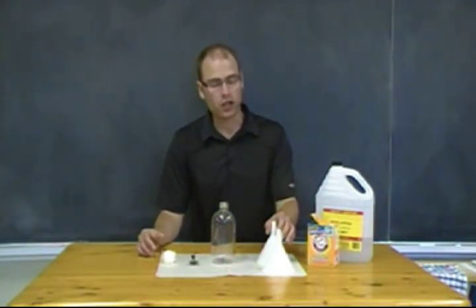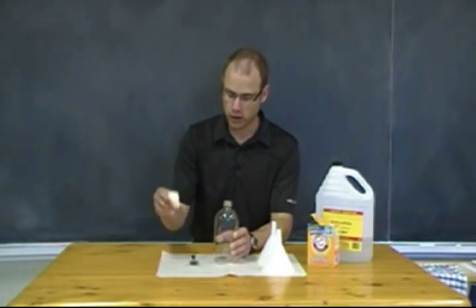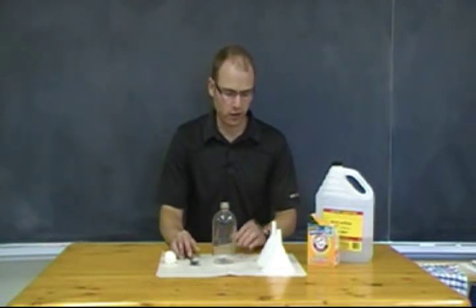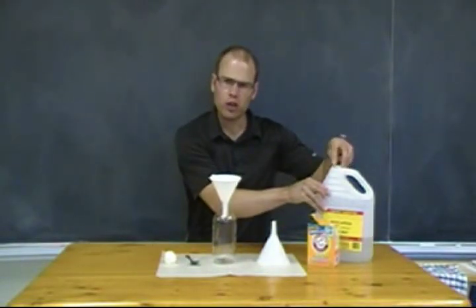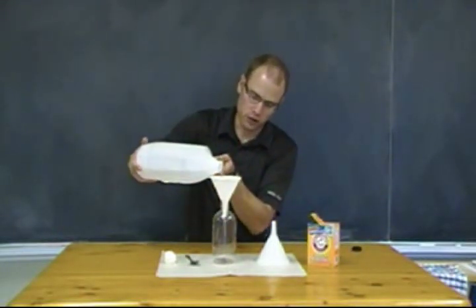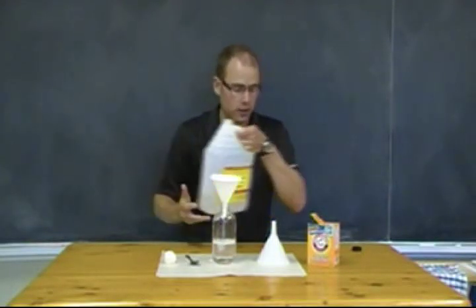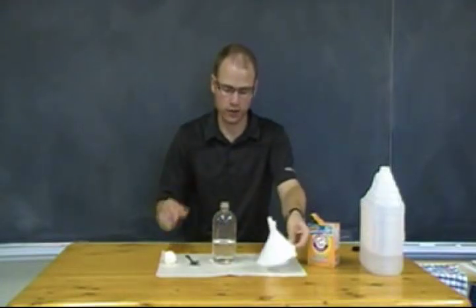So you're going to need those ingredients, a couple of funnels, your bottle — hopefully with a smaller opening — a balloon, and a spoon so that you can put in some of your baking soda. Start off by putting in about a quarter of your bottle full of vinegar, which is going to be one of our main reactants.